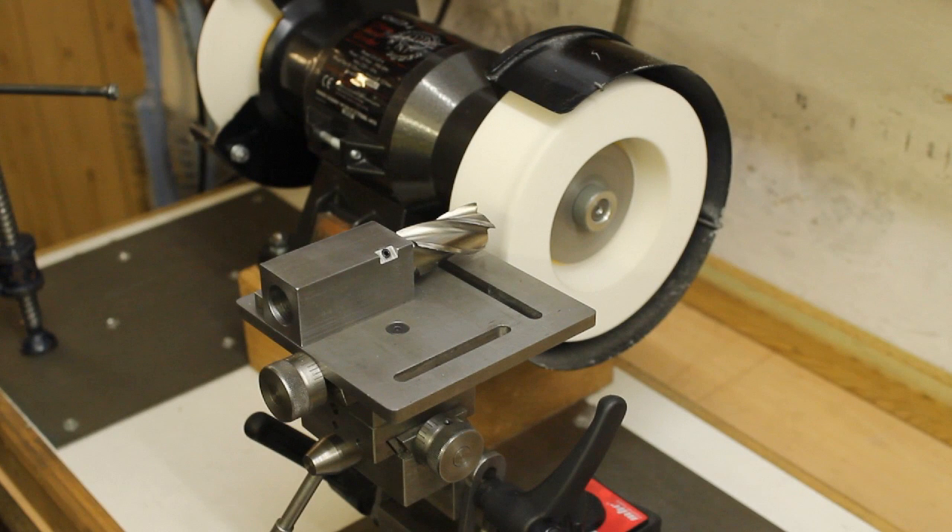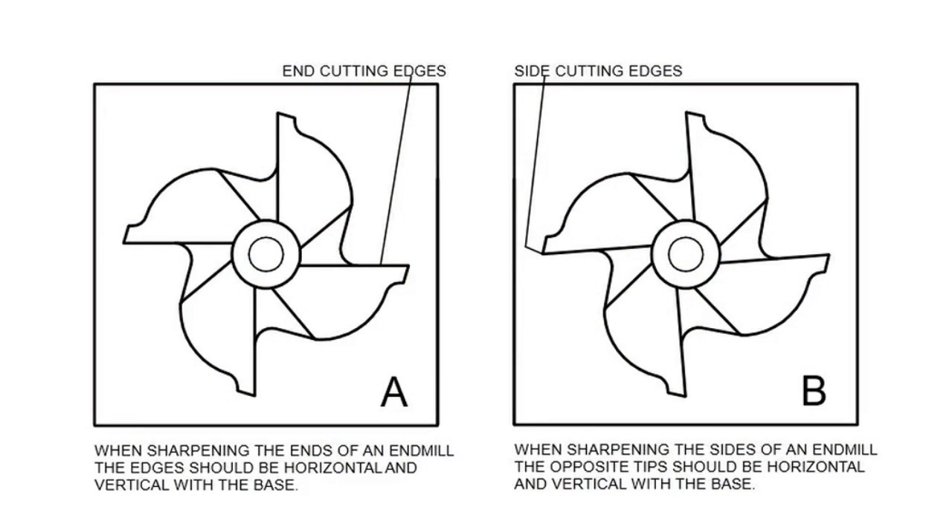We start the settings showing how the cutter has to be positioned in the indexing block — that is, with the cutting edge being parallel to the base. This is shown on the left illustration.